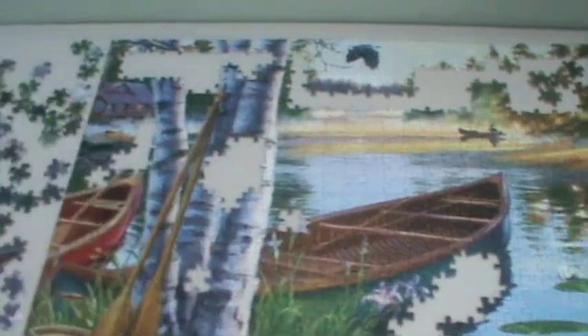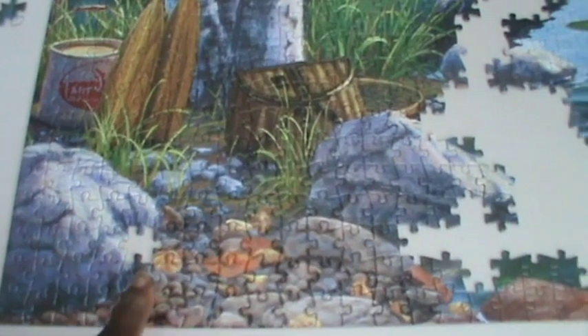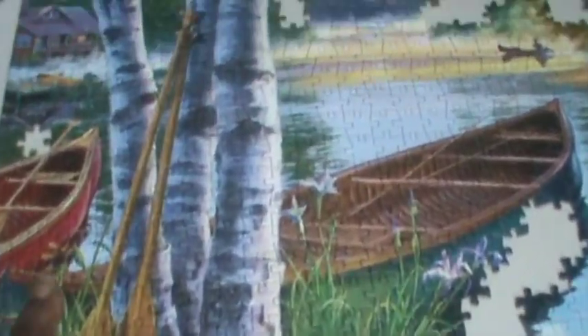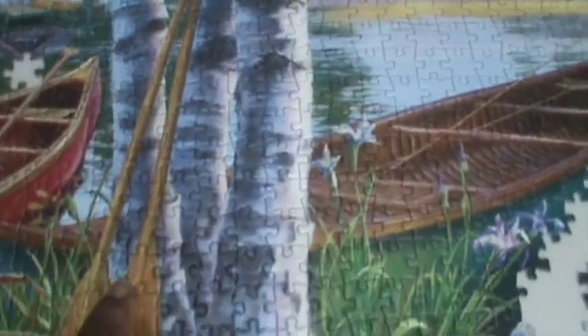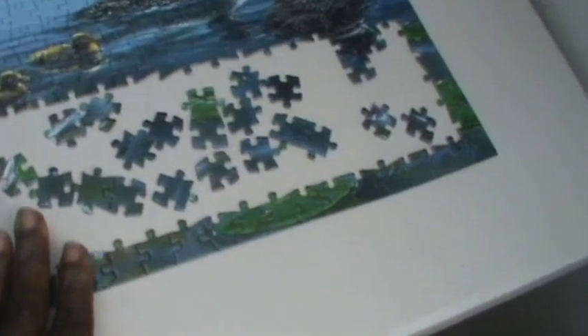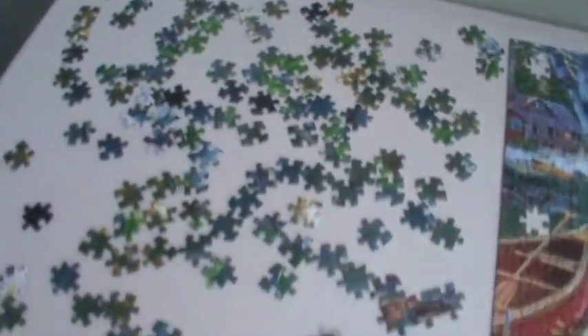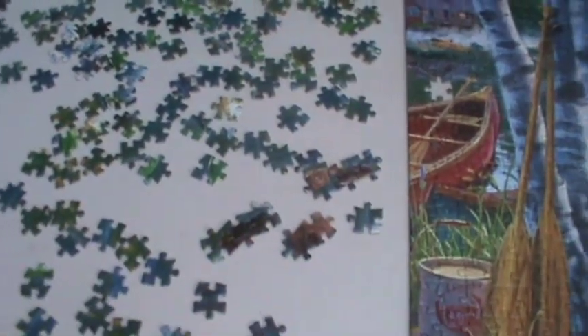I have not completed all of the trunk of the tree so I'm going to work on that, and then work on completing the bottom part with the larger rocks. I'm almost done — only a few more pieces left. I completed the larger rocks but I have a piece missing here and over here. I completed the tree trunk with a couple of pieces missing. Sometimes you overlook pieces and that's okay because you can always go back and find them. I'm going to complete the bottom water and lily pads and then the top where the trees are.